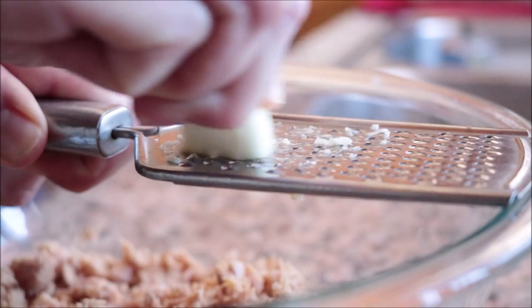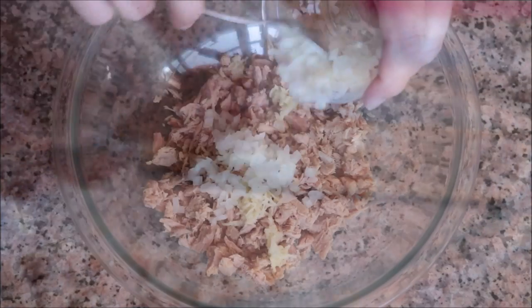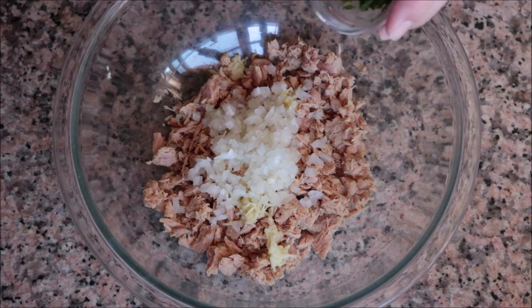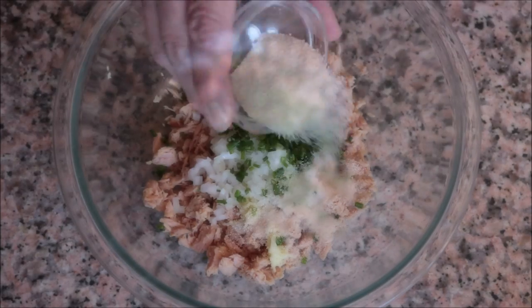Shred in one large clove of garlic, add in about three tablespoons of finely diced onions, two tablespoons of freshly chopped chives, and a generous two tablespoons of plain bread crumbs.